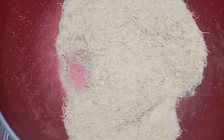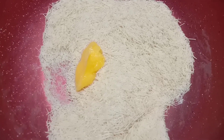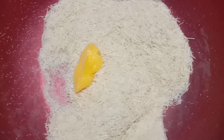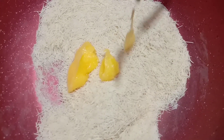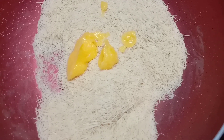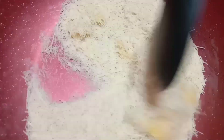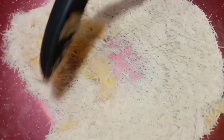Let's fry it in a little bit. I will fry it in a little bit. I want to add a little bit of sauce.